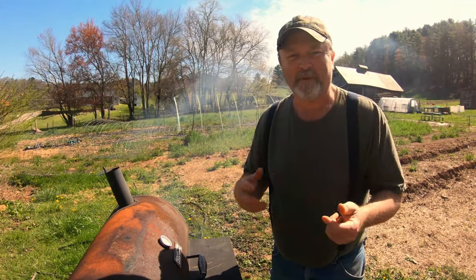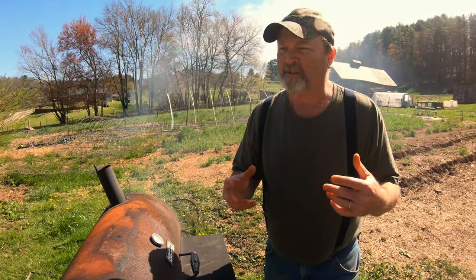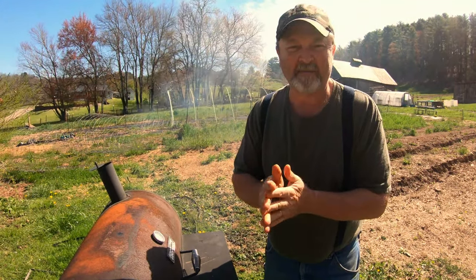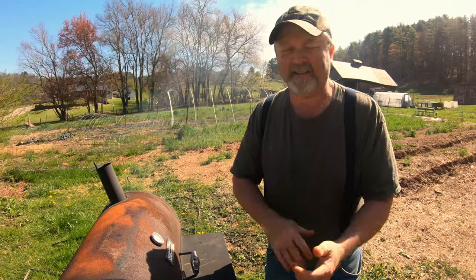After that we'll pull it off, take it in the house, put it in another pan — we've got some tin foil pans in there. We're going to mix a little bit of honey into our barbecue sauce, coat it, bring it back up here, let it caramelize a little bit, and golly it's going to be good eating!